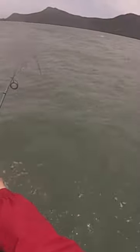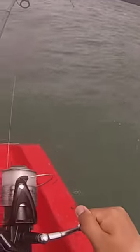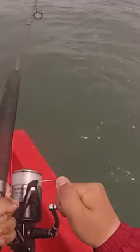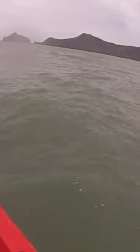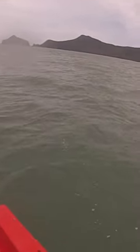Oh! Oh, big one! Oh my god. There's a tight drag there — this pulling line. I think this might be a bit bigger than my last one.